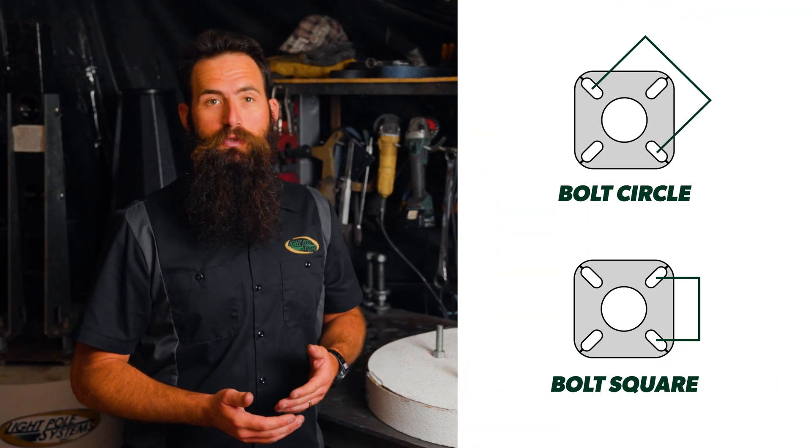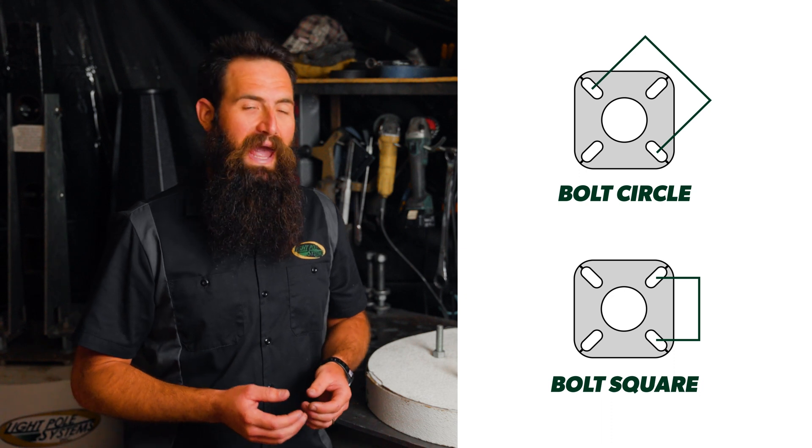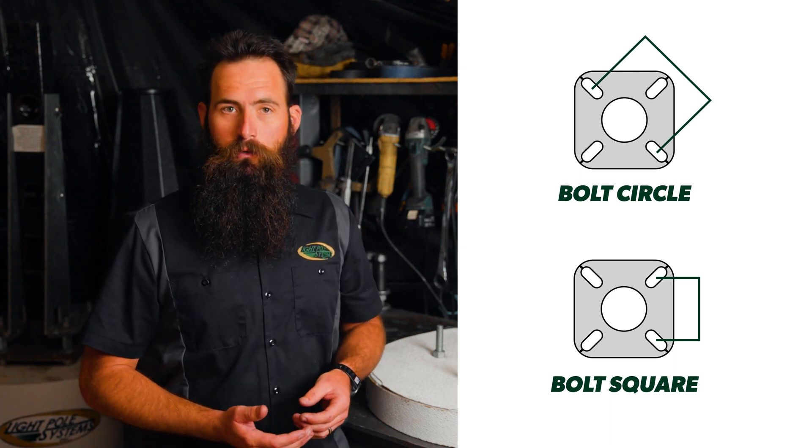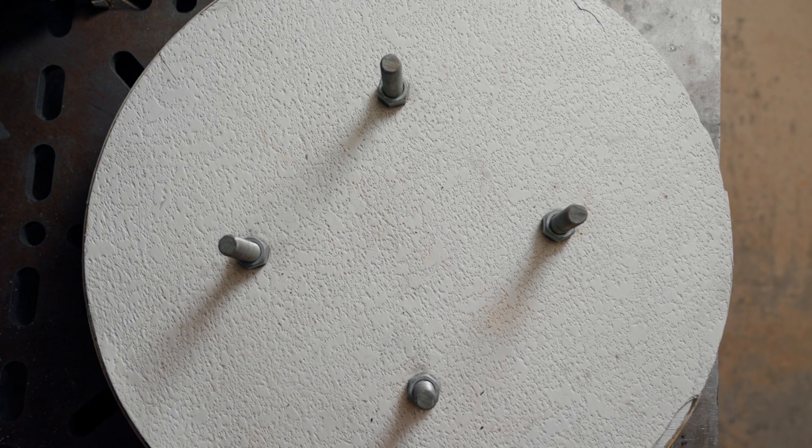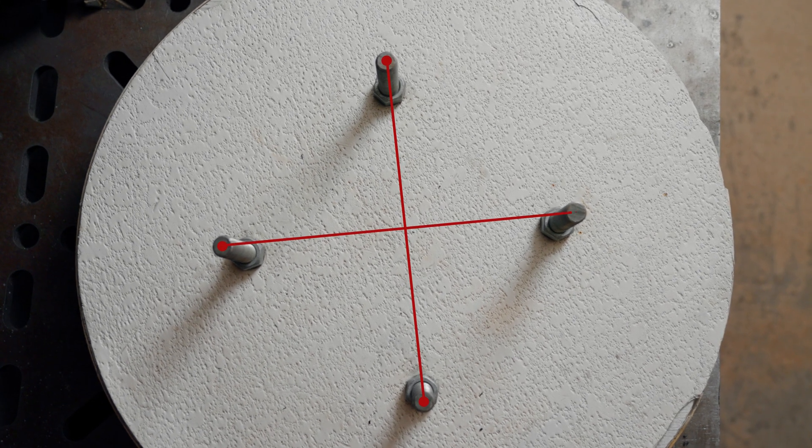We're talking about anchor bolt pattern measurements. There are two common ways to measure an anchor bolt pattern: bolt circle and bolt square. The most accurate measurement is an anchor bolt circle, and that would be measured diagonal across the square pattern, from one corner to the other corner.